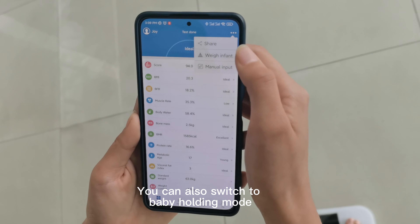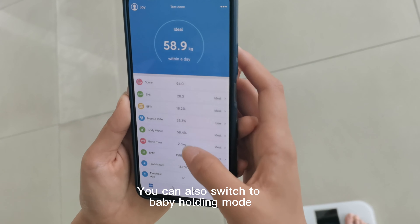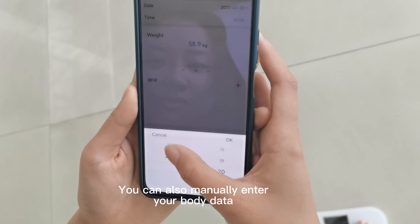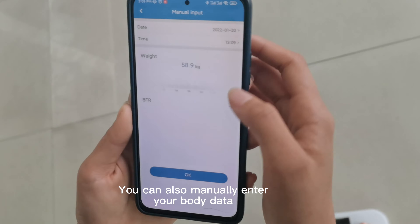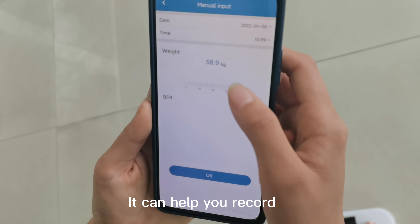You can also switch to baby holding mode, or manually enter your body data. It can help you record.